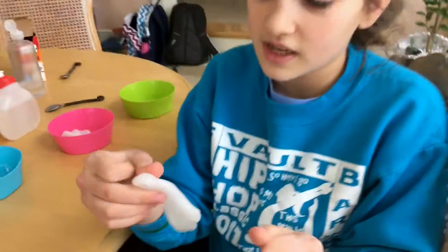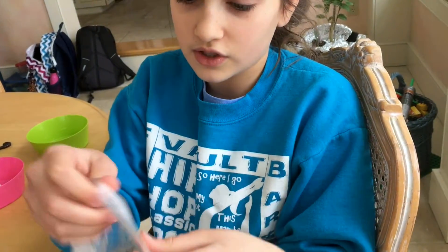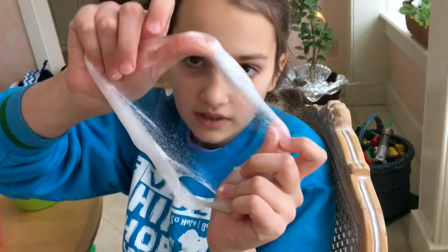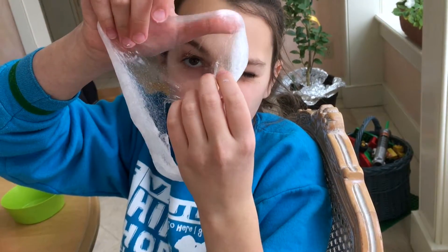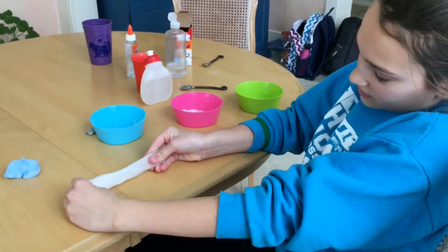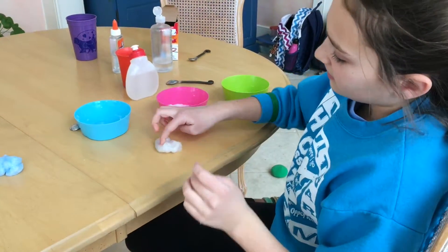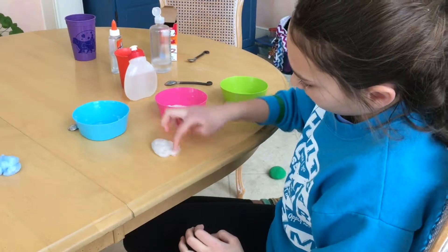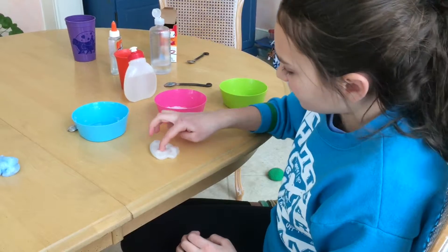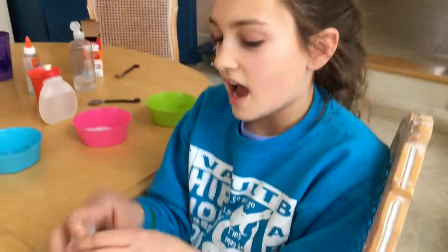Here's the contact lens solution one — this one is definitely clearer than the borax but it's not as stretchy. If you stretch it slowly it's really clear. It's not that stretchy and not really very pokey either. But it's still fun to play with because it's more like a putty, so I'm going to give it a 7 out of 10.